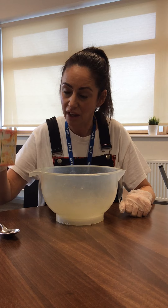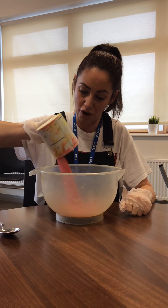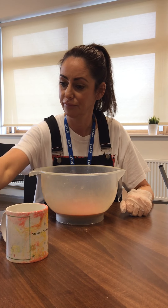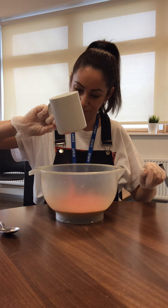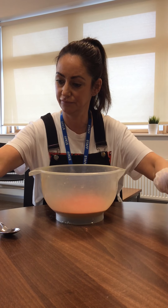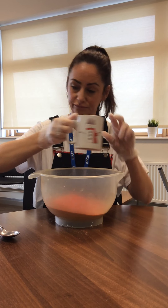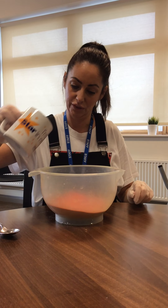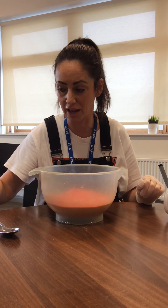All you need is four cups of play sand. One, two, three, four. It doesn't have to be coloured — it can be any colour play sand.